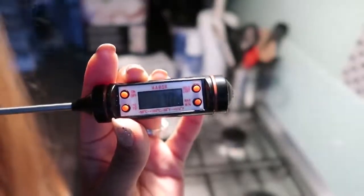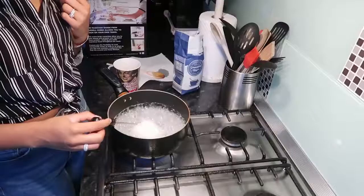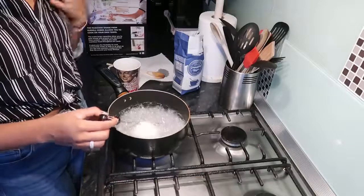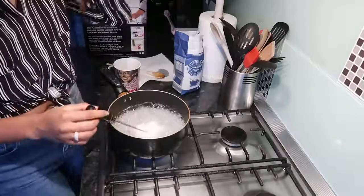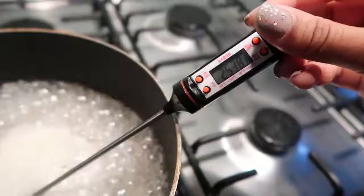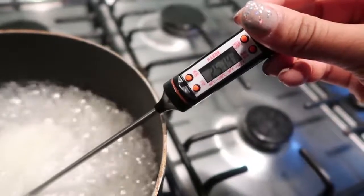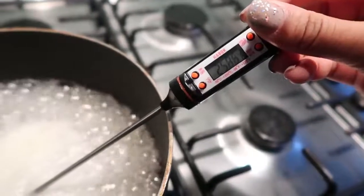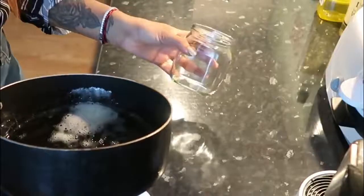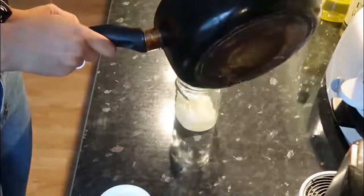The next thing you need, which is so important, is a candy thermometer — I got mine from Amazon. You want to wait until your sugar mixture reaches 260 degrees Fahrenheit. Before, every time I made sugar wax it would mess up because I would always wing it and not get the consistency right. But once you get it to 260 Fahrenheit — not Celsius, Fahrenheit — the consistency is perfect for hair removal.